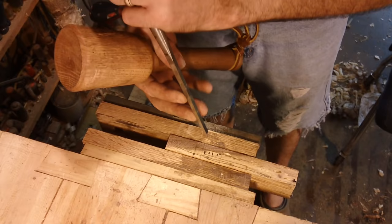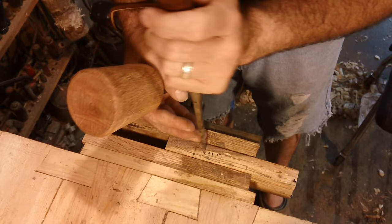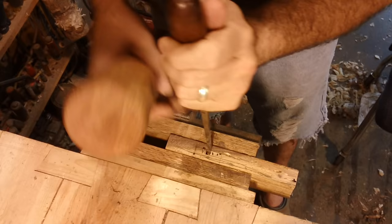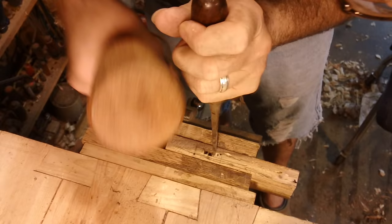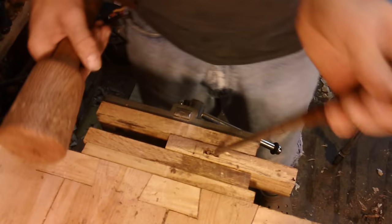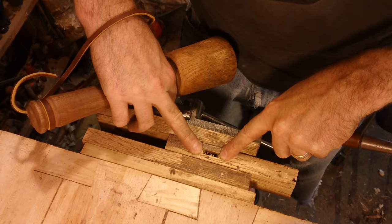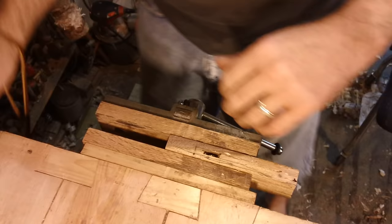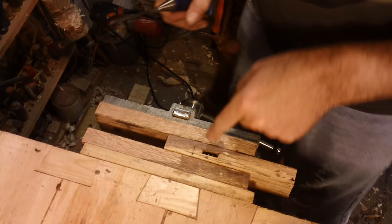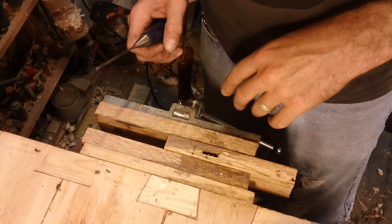Alright guys, mortising time. I'm in my vise, coming away from the line. I like leaving a little bit of meat on the sides of the lines until I get down a bit — personal preference. I keep a leather strap so I can hold it, and if I drop it, right there in my hand. Clean out and we will keep going down. Once I get down as far as I want to go, I'll flip it and do it again. And at the last, I clean the ends up — just the way I do it.